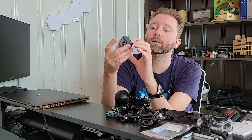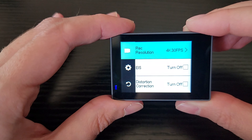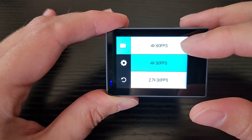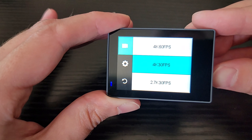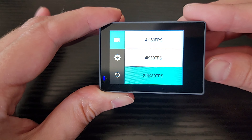Let's go over the settings. Under the camera settings, you have 4K at 60 frames per second — though that will turn off some features like image stabilization. Then you have 4K at 30 frames per second, 2K, 2.7K, several options for 1080p, and several options for 720p. So you have a lot of resolution options there.